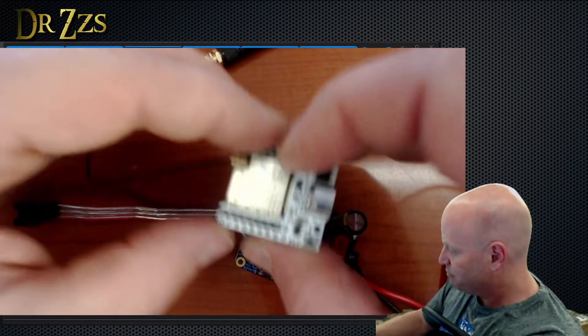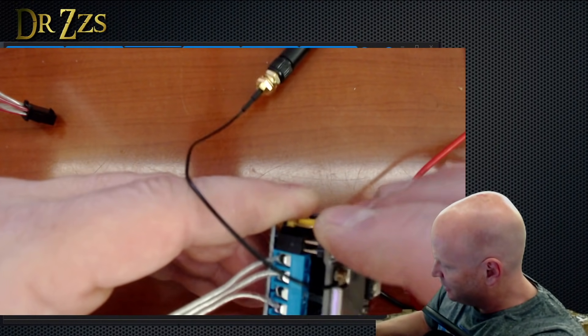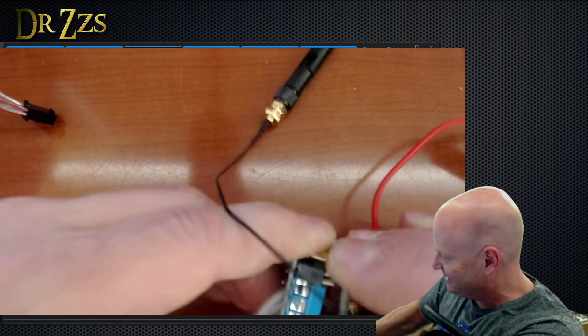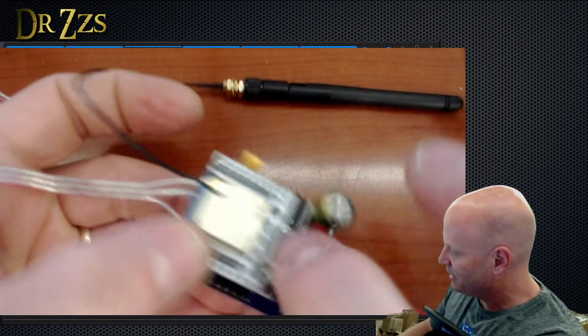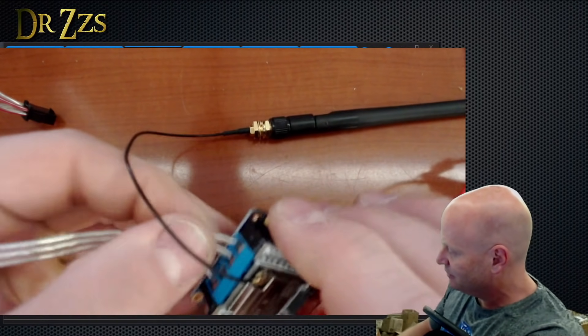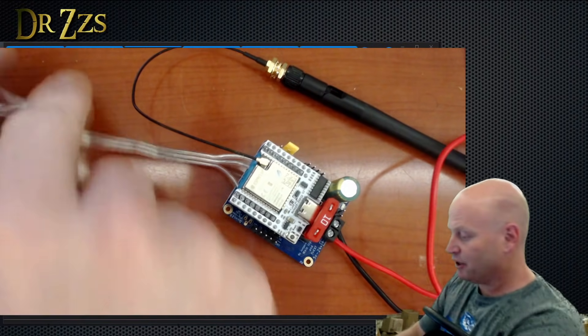Great. So we can put this back on now. Sometimes this is a little bit tight, a little bit tricky. The fuse kind of bumps into that, which is good — we want this to not be accessible once you've got it connected. So now we can plug our LEDs in.